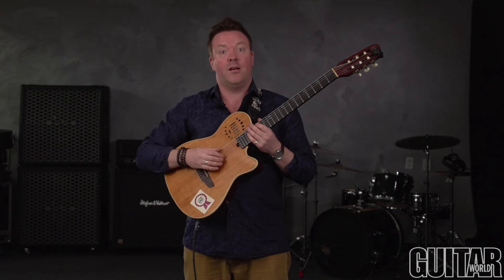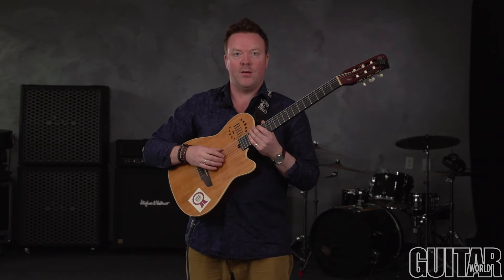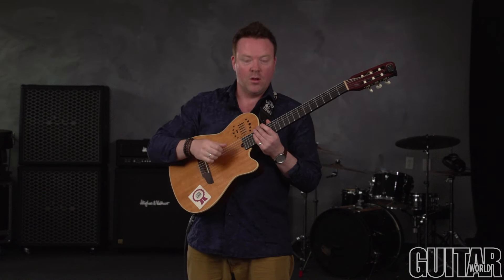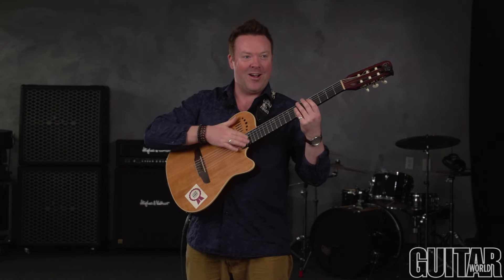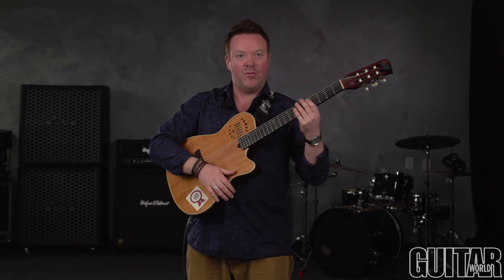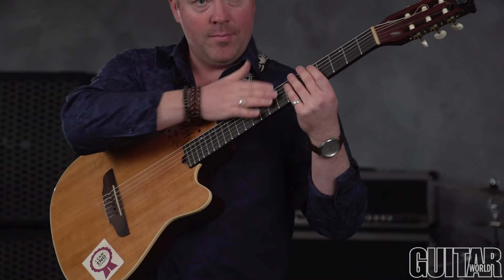We can get all kinds of different percussive sounds depending on whether we use a single finger, or fingers, or the palm of our hand, maybe the knuckles, and depending on where we strike the string — over the soundboard, over towards the fretboard, or anywhere on the body. You can hear all the different kinds of tones depending on where you hit.